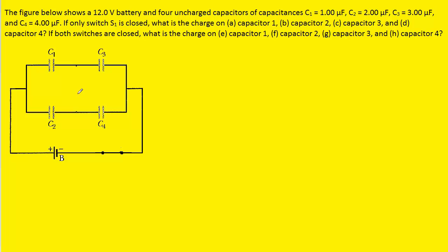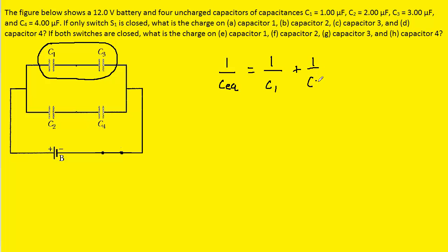What we will do next is simplify this circuit until we have a single equivalent capacitor. To do that, we'll first note that C1 and C3 are in series with one another. We know that when capacitors are in series, we can combine them using the series equation. So we take C1, which is 1 microfarad, and C3, which is 3 microfarads, and add their reciprocals, giving us four-thirds.